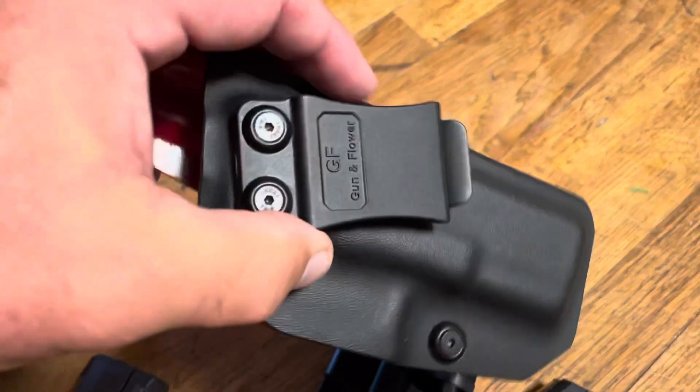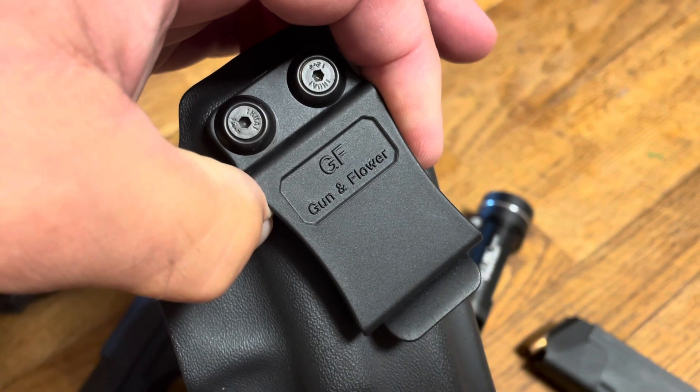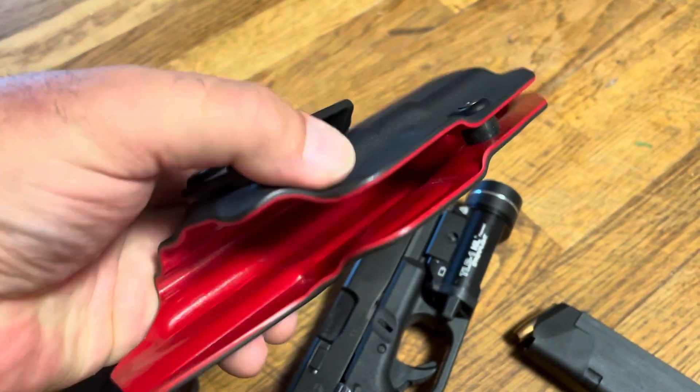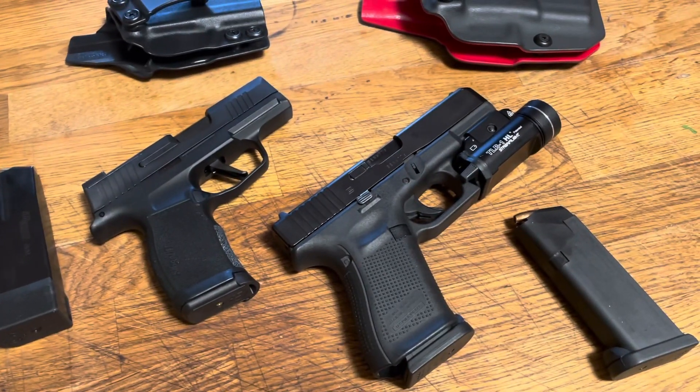I've had some folks ask me what kind of in-the-waistband holster I've been using for the Glock. This one's from Gun and Flower, and I've been using it for the last couple months and I'm quite pleased with a number of the features and how it fits and feels. I'll put a link to their website in the description.